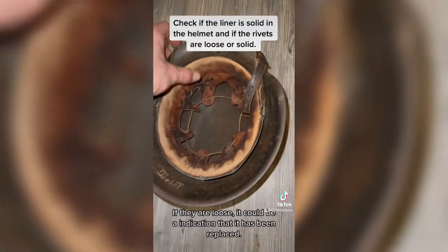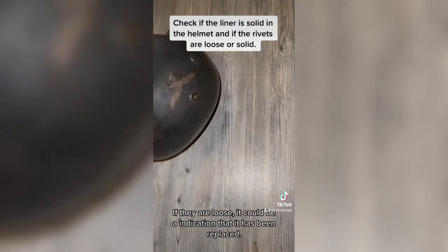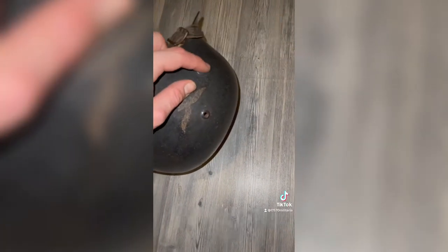Check if the liner is solid in the helmet and if the rivets are loose or solid. The German M42 has flat edges compared to the M35 or M40.